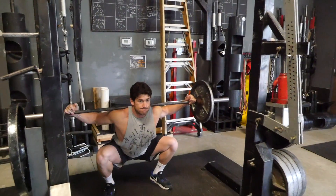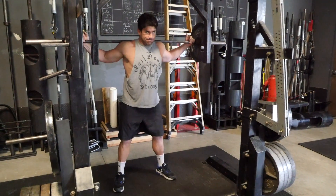Same stance, same depth, same bar placement — come down and hold it one to two seconds. When you're at the bottom and about to come up, you don't want to try to sink down and bounce it out of the bottom. You want to stop at the bottom position, then explode up from that position. And that's your pause squat.